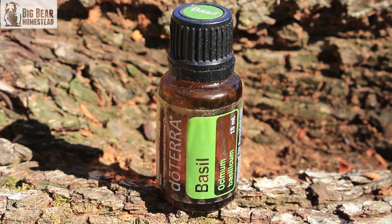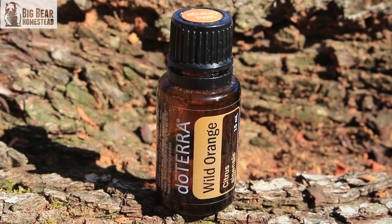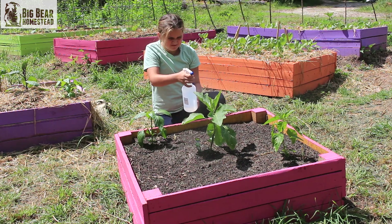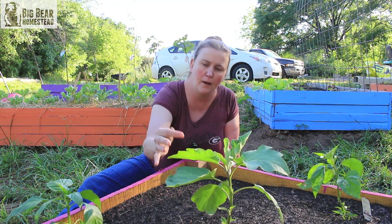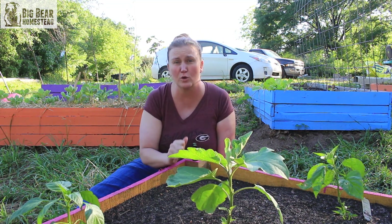You can also use wild orange — put that in a spray bottle with water and spray it on the actual beetles. Get off my plant, you little pest! You can spray it right on them.